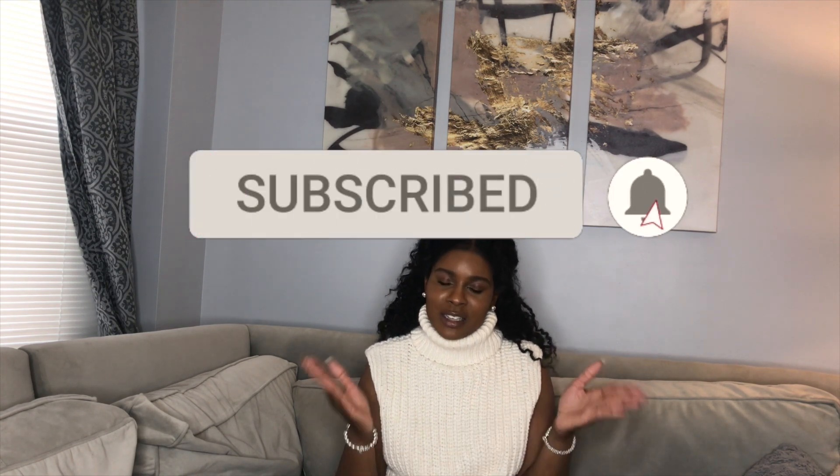Before we get started, if you haven't already please subscribe to my channel and hit the notification bell so it lets you know every time I upload a new video, which is weekly. Also hit the like button if you enjoy seeing videos like this and want to see more. Let's get started.